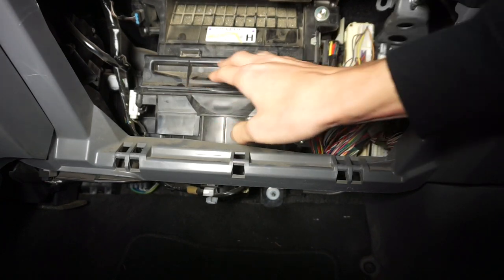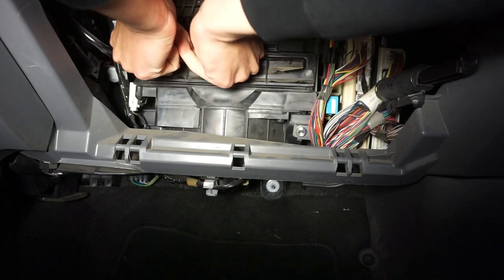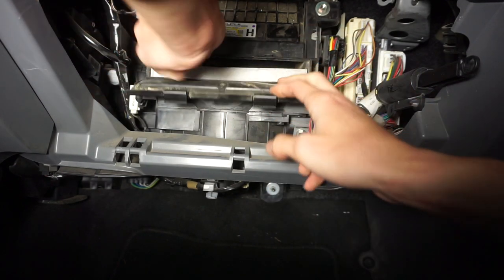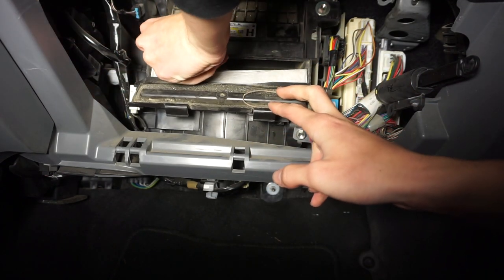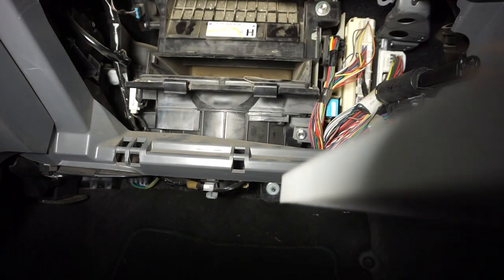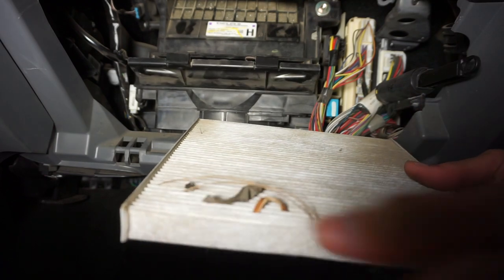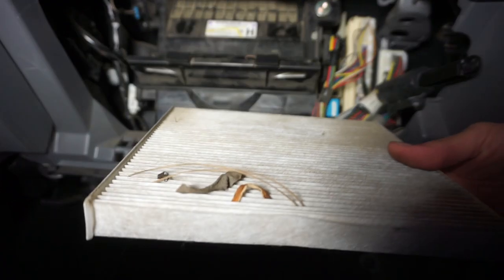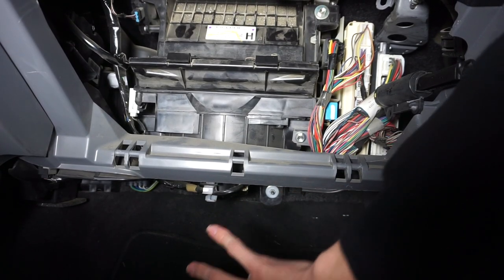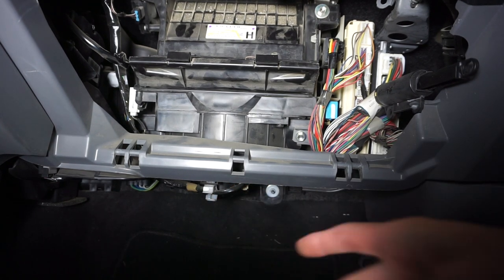Now that the glove box is out, you can see the cabin air filter door right here. Grab these two tabs, pull it down and open, and you'll see the filter. I just recently had my filter changed so it's fairly clean — I'm just checking for any debris making that ticking noise. We got some leaves and stuff, but I don't think this is the cause of the problem. Especially after I shoved my head down under here with my ear up to it — it might be something in the motor. So we're going to go ahead and take this out next.